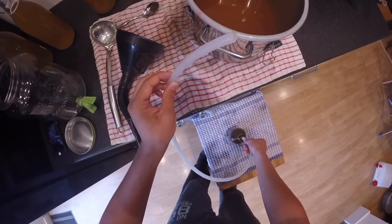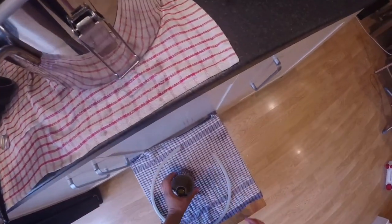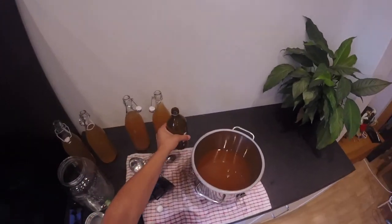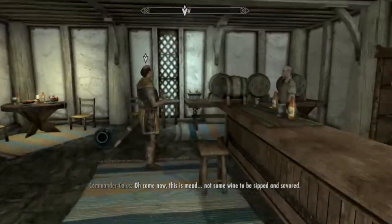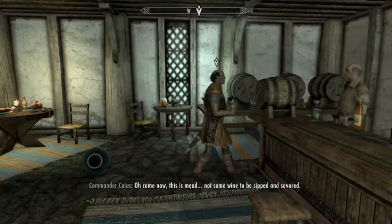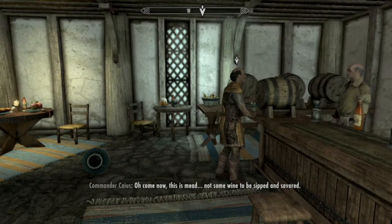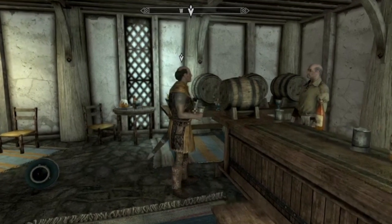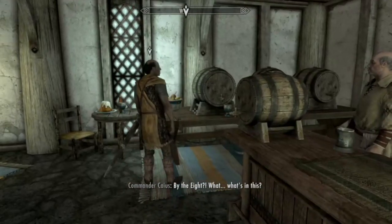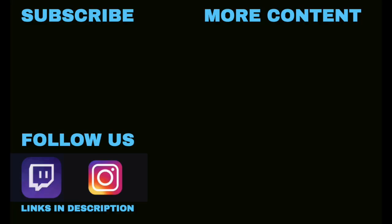Well, the only thing left to do now, once you've finished bottling, is to invite some friends over and enjoy yourself. Oh, come now — this is mead, not some wine to be sipped and savored. By the eight! What's in this? Hey guys, if you enjoyed that video, be sure to hit the like and share buttons, and for more ludicrous content, check out our channel. If you like what you see, feel free to subscribe.